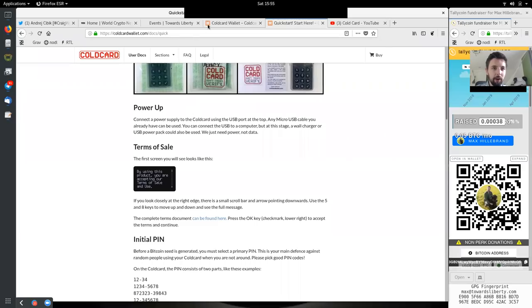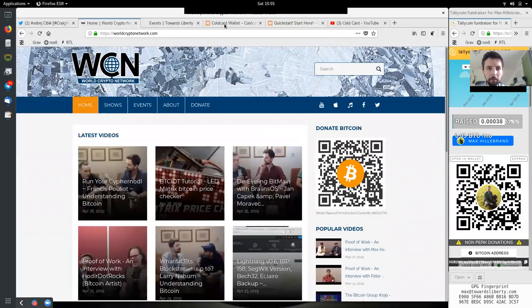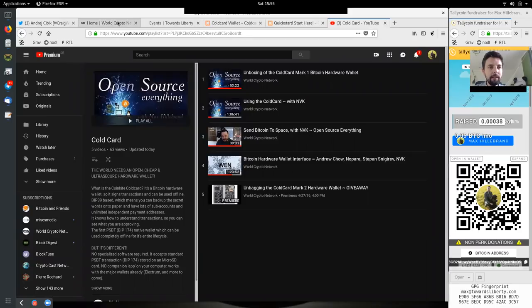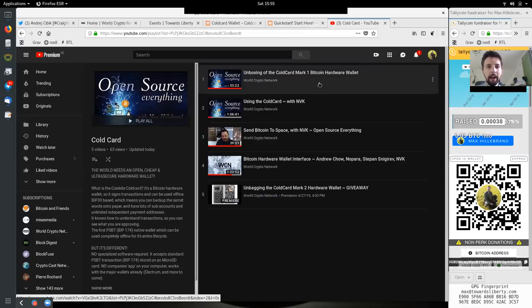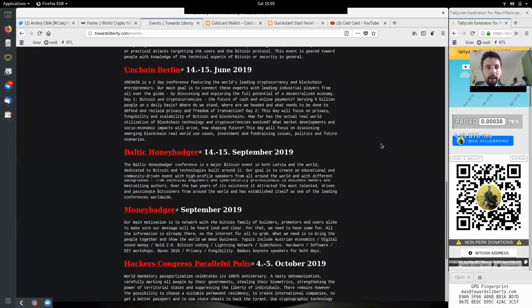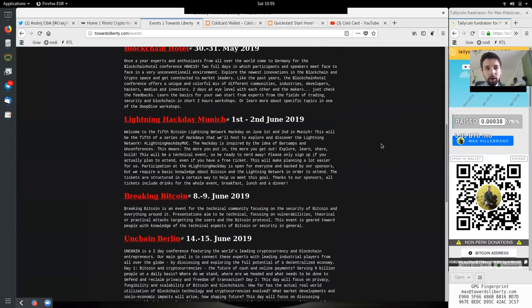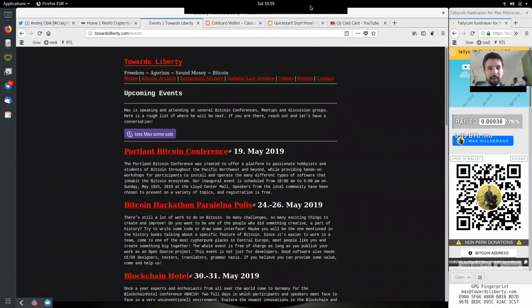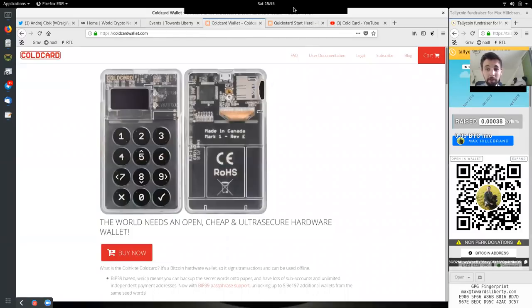I hope you learned something here and that this was of value. This was a video on the Cold Card Wallet here on the World Crypto Network, with more videos continuing to come out — so stay tuned. There is also an ongoing giveaway: if you are an open-source entrepreneur supporting an open-source project and can explain why you need a hardware wallet and why you keep working in Bitcoin, reach out and you might win a very clicky-buttony Cold Card Wallet. Thank you very much for joining me today — see you on the next show, bye-bye.